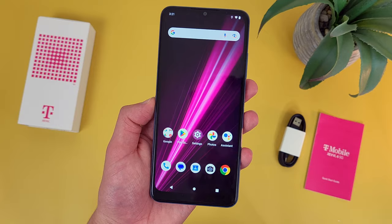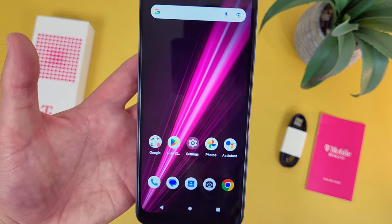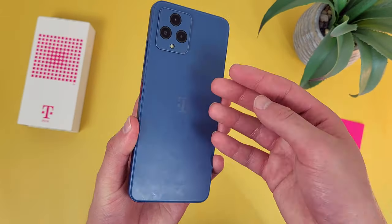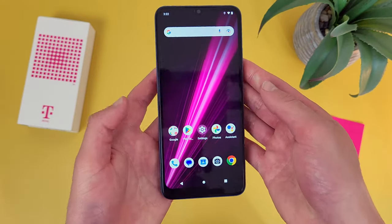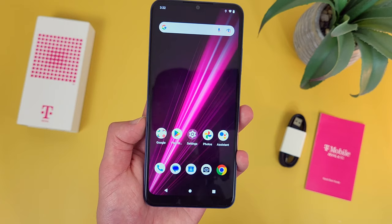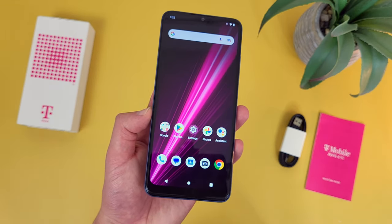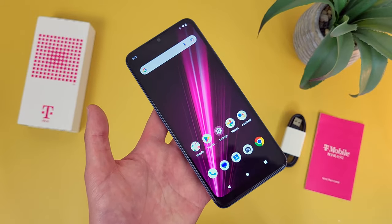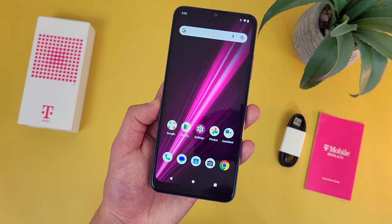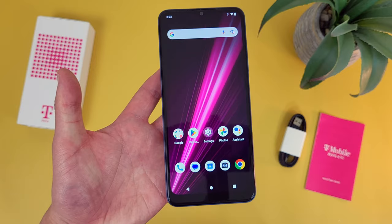My fourth pro for the T-Mobile Rebel 6 is the materials and general build quality. This phone is made entirely of plastic, except of course the glass display, so it's definitely not premium by any means. But at the same time, it is more of a high-quality plastic and the phone does feel really well-built. Compared to other phones in this price range, that is quite an advantage, because the vast majority of really entry-level phones tend to be a little bit more cheaply built. This phone also has a decent amount of weight to it, which definitely makes it feel a lot nicer.